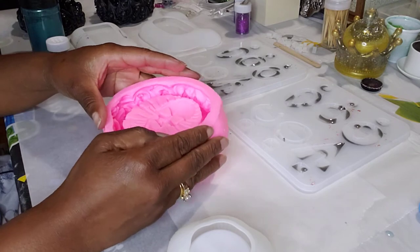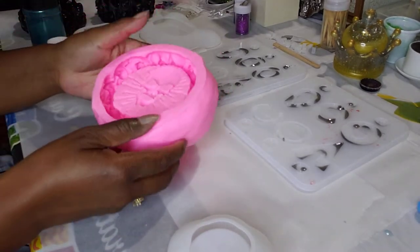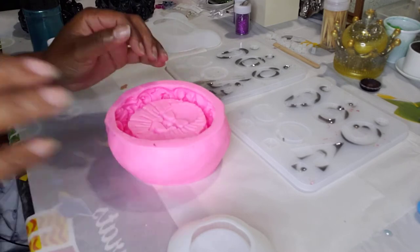So let's get going, and this is the mold. It came like this. It's really sturdy and I think I'll get a lot of product out of this.